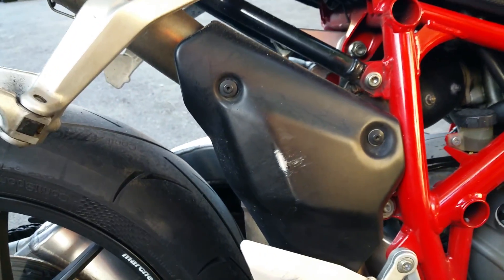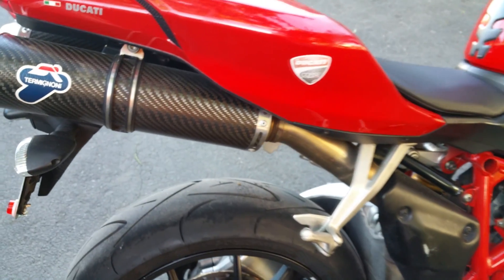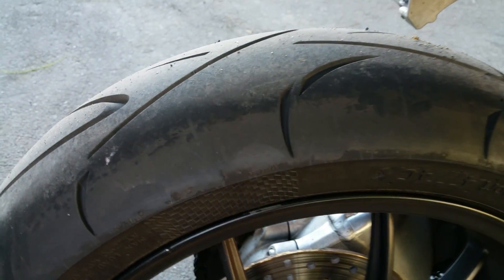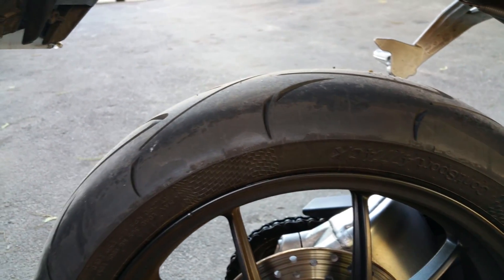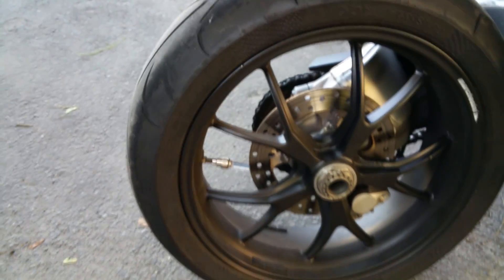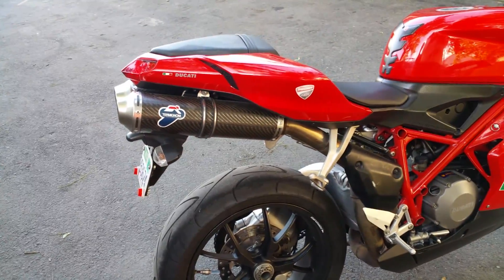This is actually old — this is a 2008 Ducati 848. I was actually going to paint it black and changed my mind. The back tire is brand new — maybe 50 miles on it, brand new Continental Conti Sport Attack. I just want you to have an idea so you can see the bike yourself.